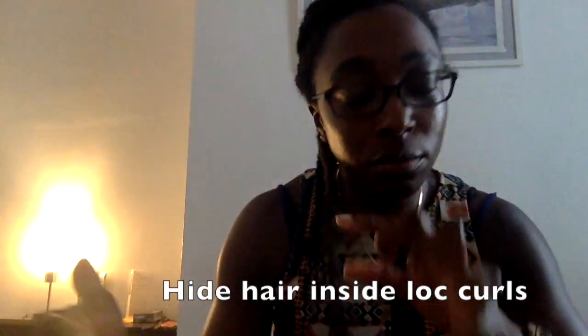Now I can just wrap it past my hair, hide my hair inside, and then twist to hide it. When I let it go, you can see how much thicker it is compared to the original skinniness of the lock — that's my hair inside.